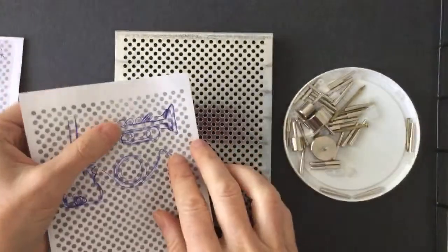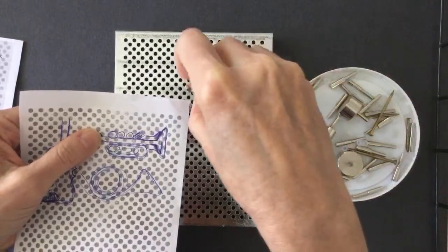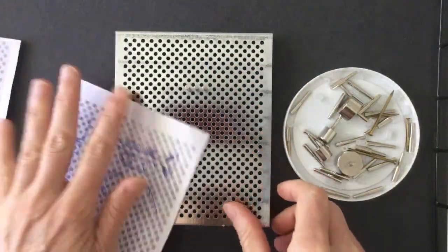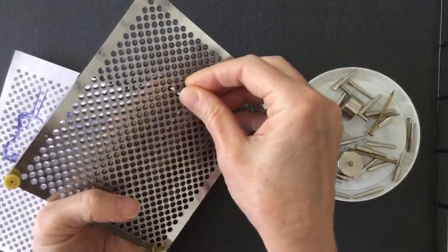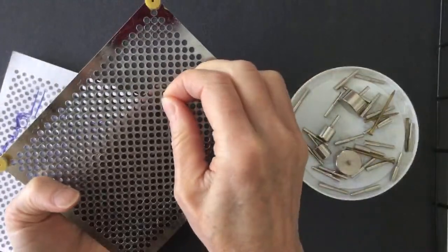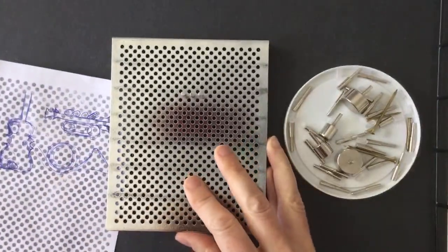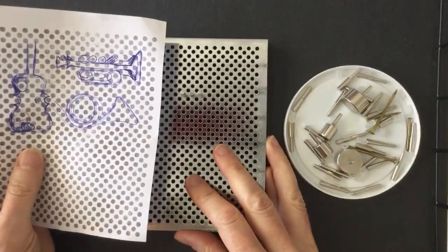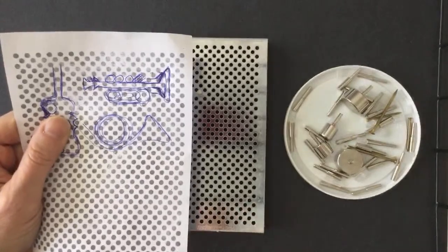So here's the jig and I'm going to try to follow my sketch. We're going to start with three pegs for the little note things on the trumpet. You always want to put the little plugs on the back, because if you don't, the pegs get really wiggly and it's hard to make a nice design — they don't hold in place. So let's start with those three.